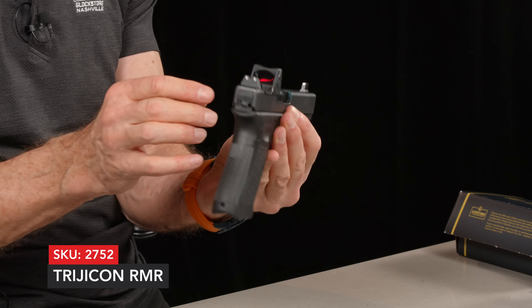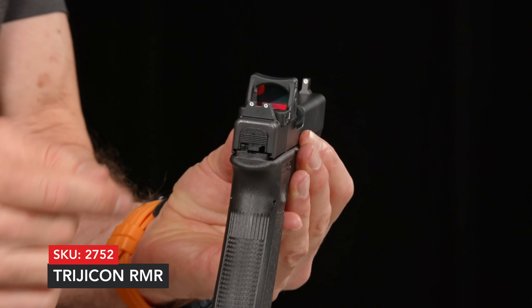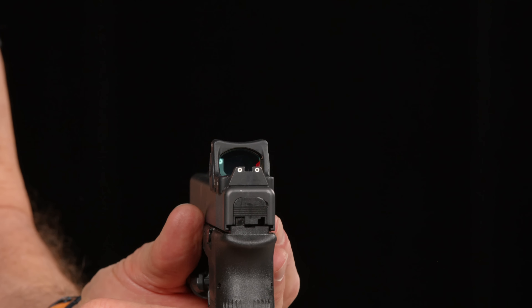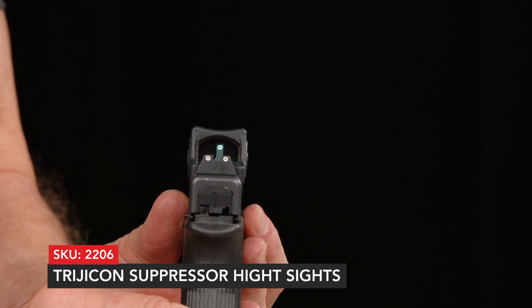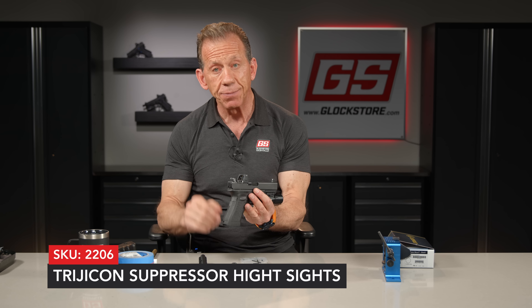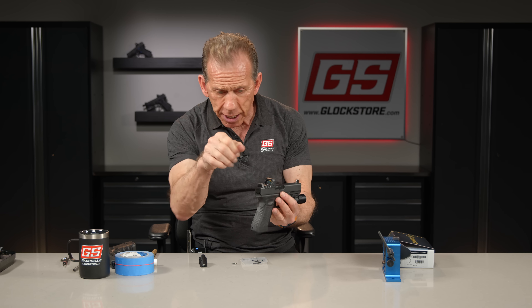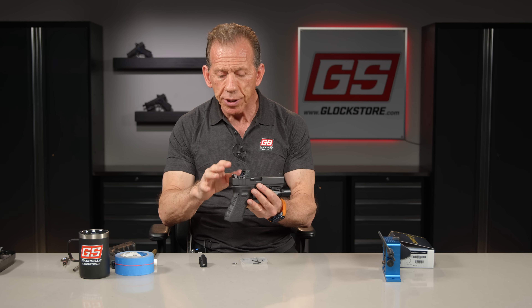This one's a Trijicon, set up with suppressor height sights so you can actually co-witness and look through the window and see the sights and the red dot at the same time, which is a really great feature. So if the red dot ever fails, you've got some backup sights. The other side of that is you can dial this thing in so when you present the gun, the red dot sits right on top of that front post, and you know it's lined up and it's going to go where you want it to go. So it's kind of a double-check system.